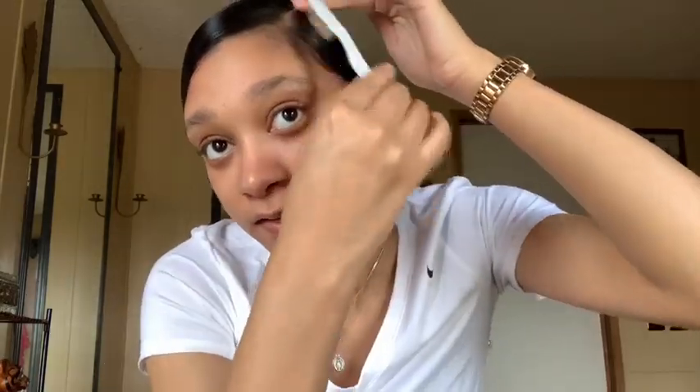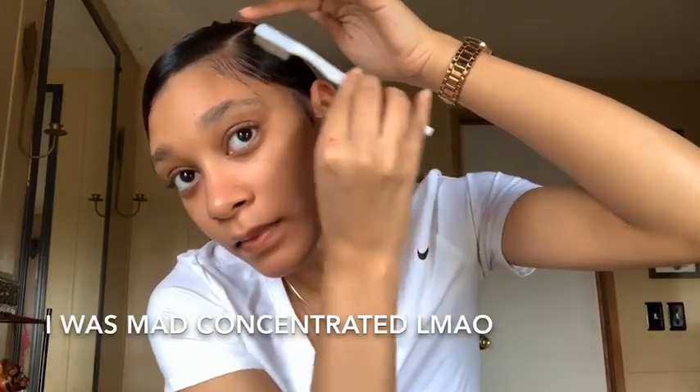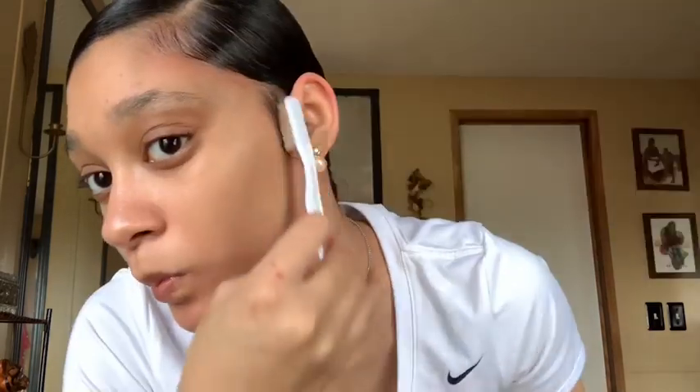I'm going to first take this out because I like to have my sideburns out — I just like the look. I'm going to take out my baby hairs a little more, then take the Eco Styler again and just lay my baby hairs. They're nothing crazy because I don't really do crazy baby hairs when I do a sleek low bun.